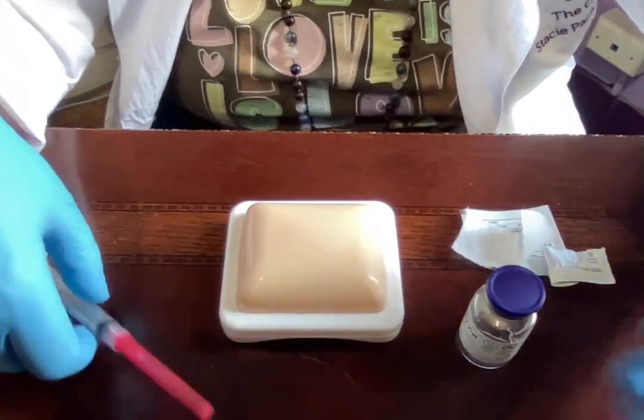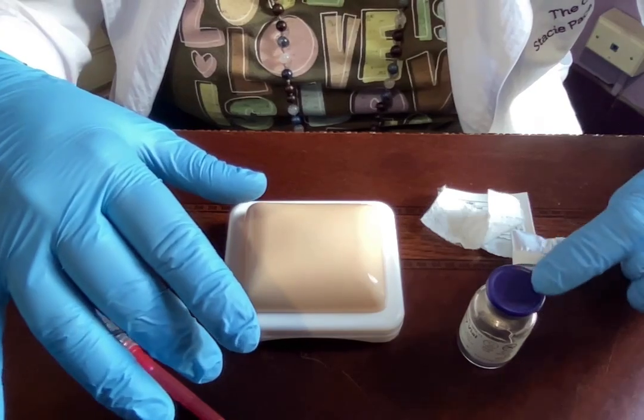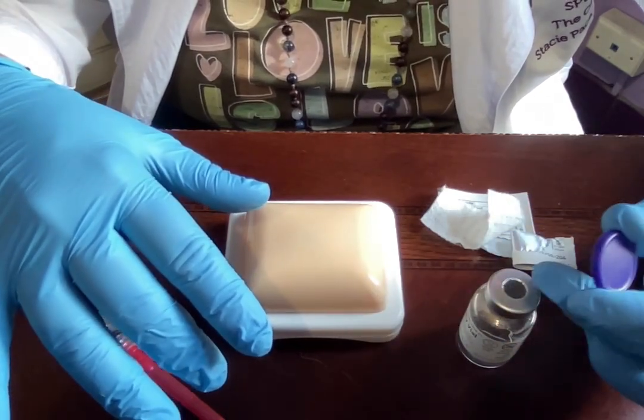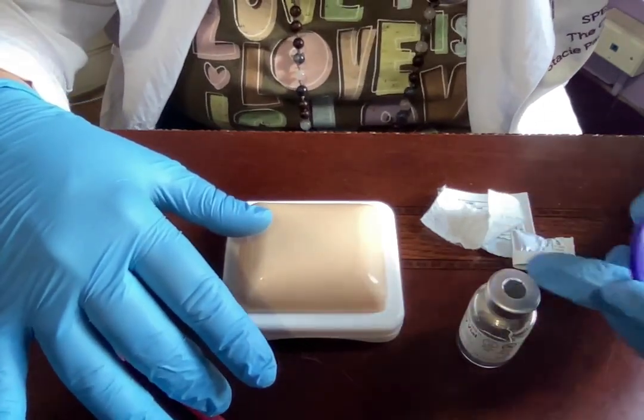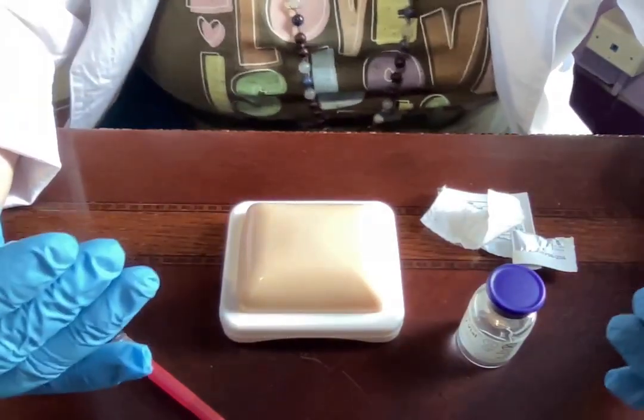Gather your supplies: your medication, your needle and syringe, your alcohol wipe, and yourself. The cap on the needle is considered sterile the first time you take it off, as long as nothing touches it. Every time after that you'll need to clean it off with alcohol.